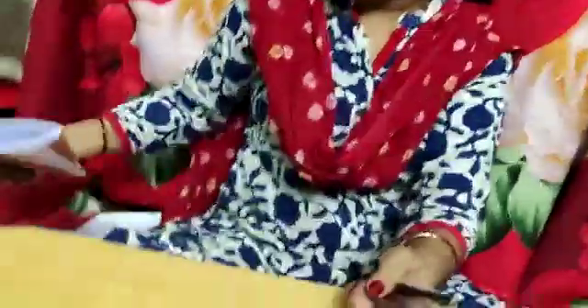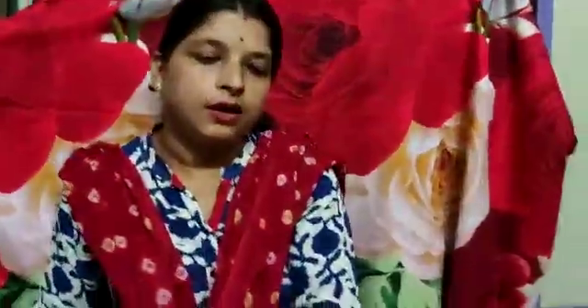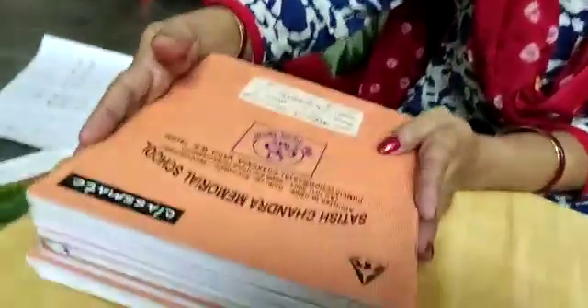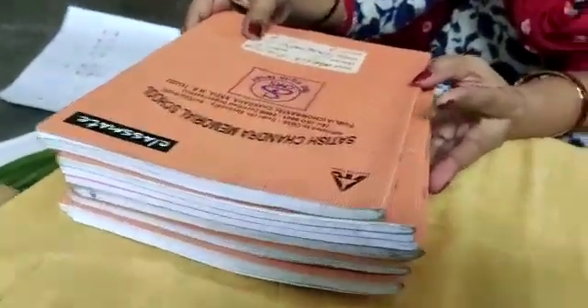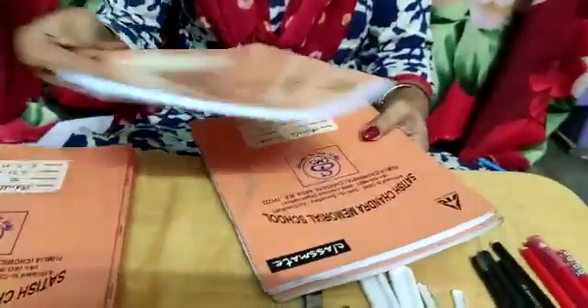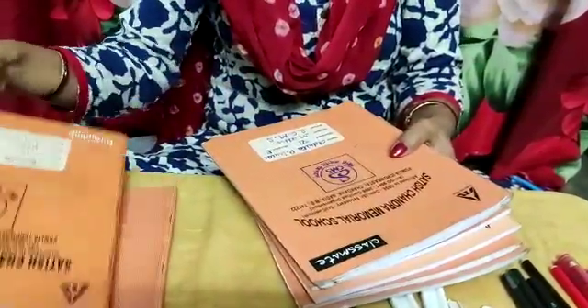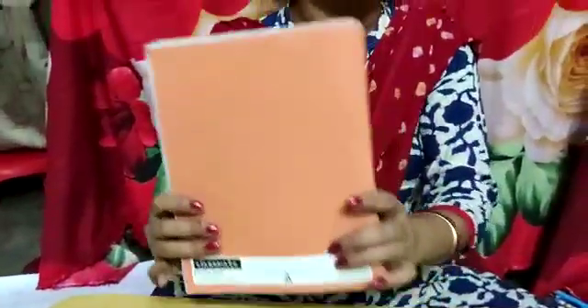Now let us start the chapter. See students, what are these? Copies of your school, yes? These are some copies I have. What will I do with these copies? Let me see how many there are: 1, 2, 3, 4, 5, 6, 7. Total how many copies? 7 copies.